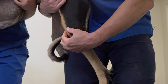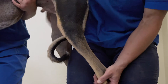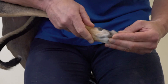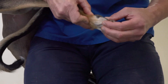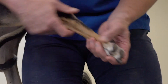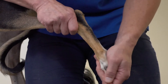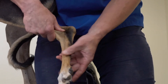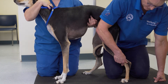Once the stifle has been evaluated, we then move down to the distal limb. When palpating the foot, it's important that a complete feel of each digit is performed with concurrent palpation of the metatarsal phalangeal joint. The degree of digit flexion, extension, and the presence of any instability or bowing of the digits in relationship to the metatarsals comprises a thorough examination of the paws.